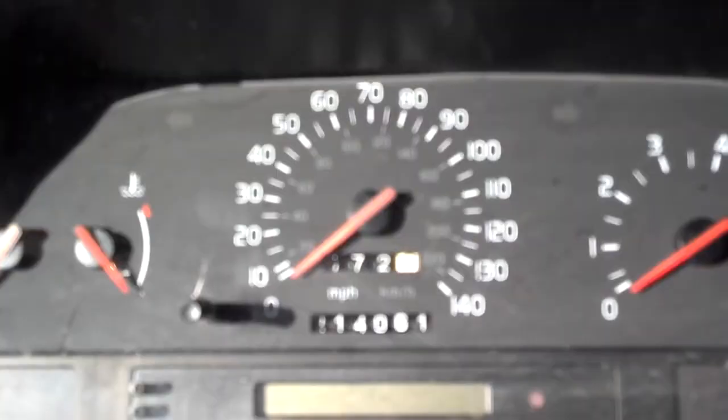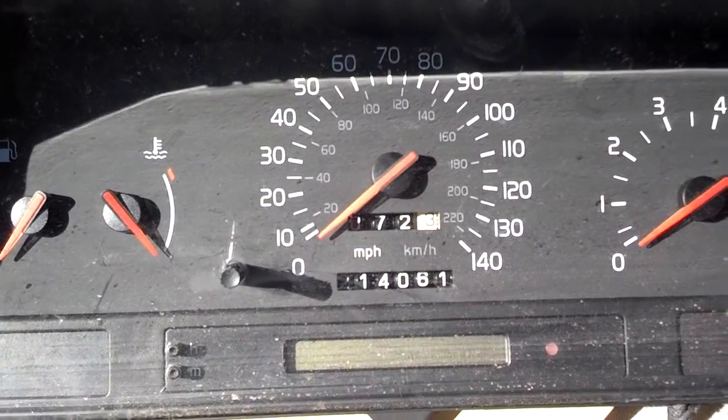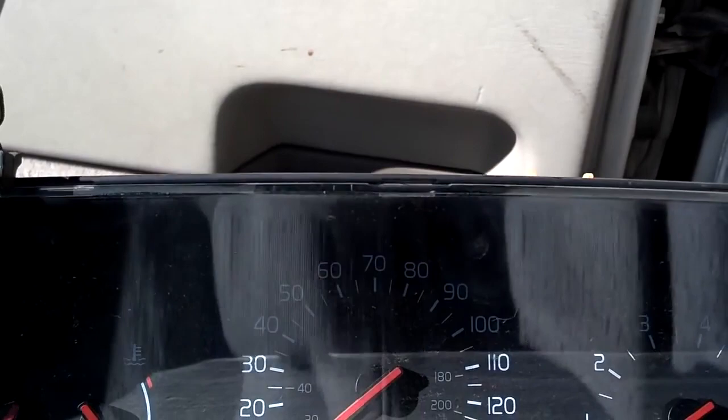Before you take this cluster out, you want to check the light bulbs and see what light bulbs you're going to need to replace, because the best time to change these light bulbs and fix things in this cluster is when you have it out. If you keep going back and forth under this dash, you'll probably tear it up because all this plastic is brittle.